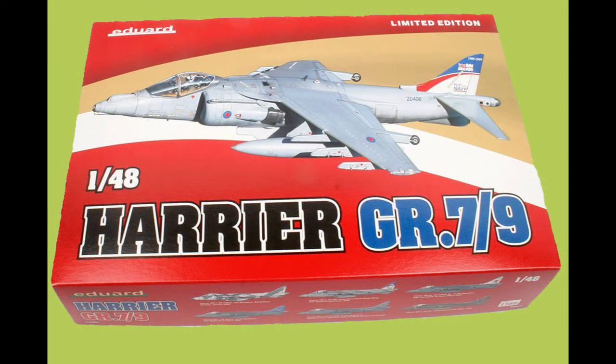Welcome to Rexhaw Scale Modeling. For my next build, I'll be building the Eduard Harrier GR9 in 1/48 scale. This is the second build in my Harrier series, the first being the Sea Harrier from Tamiya. I'll take you through this build — it's similar to the Sea Harrier, though this is an updated version of the aircraft, so there are some subtle differences.